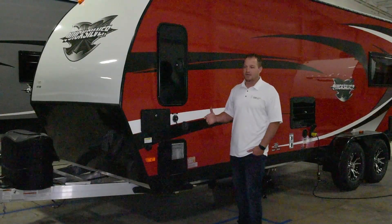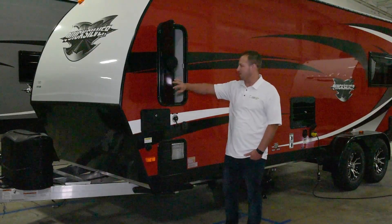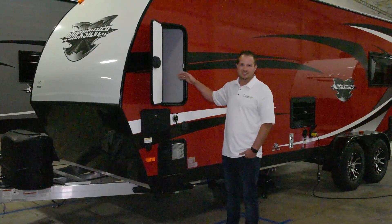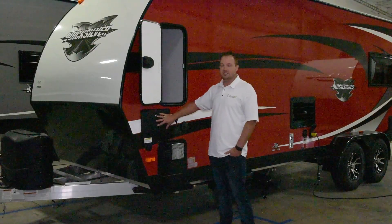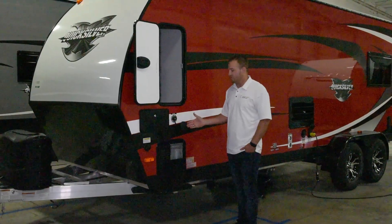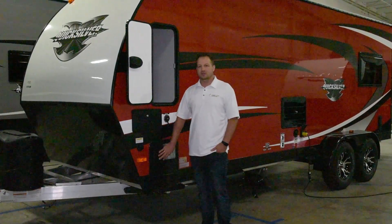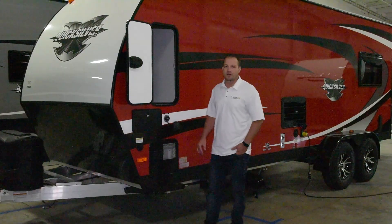On the off-door side we've introduced an additional storage compartment so you can easily access more of your belongings. We've got the outside hot and cold shower, tank flush, city water fill, and Purion solar prep. We also use a gas-electric six-gallon water heater.